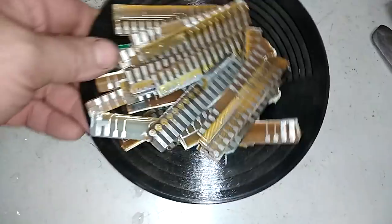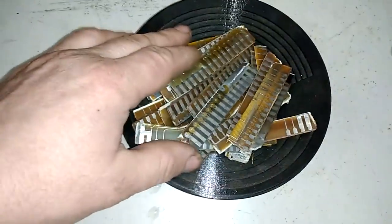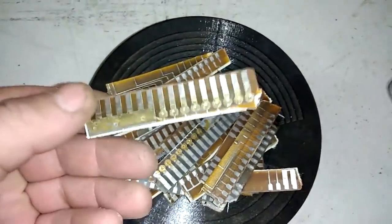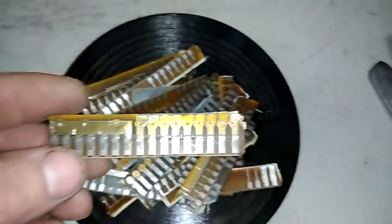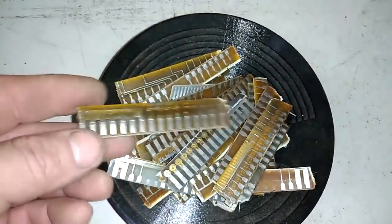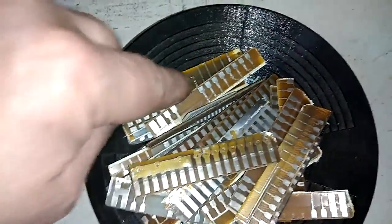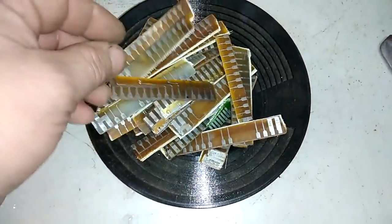Hey guys, welcome to a new video of Rina and Dushin. In today's video I got some small palladium recovery from palladium fingers. You remember that board stocked with the palladium which I showed you? So here I removed that finger from that board and I saved the board because I noticed some palladium presence on the traces on the board. So I cut only the fingers for this time and let's recover some palladium.